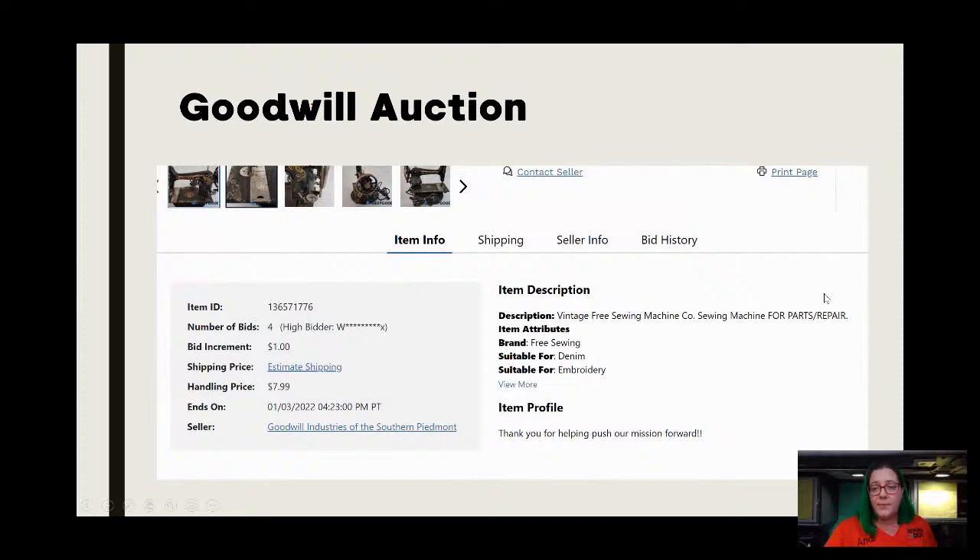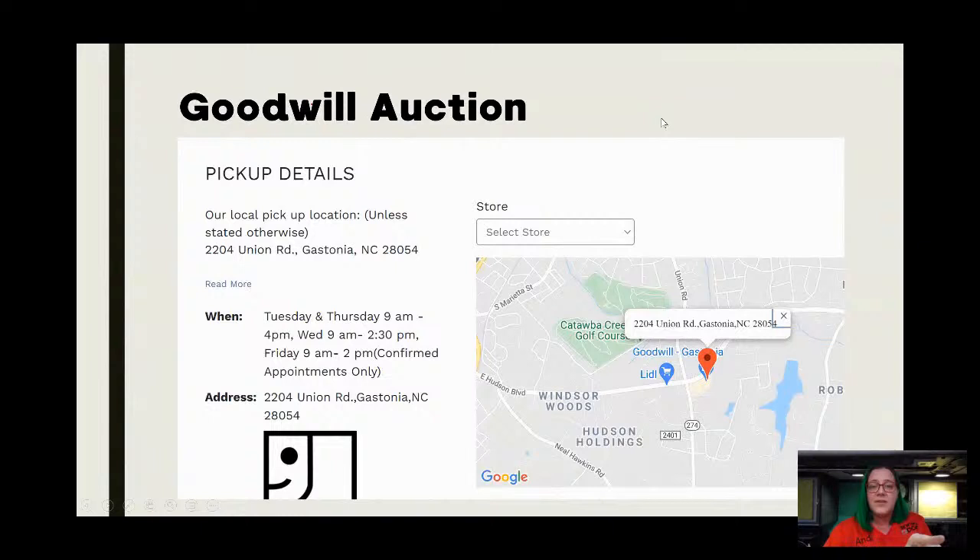Keep that in mind when looking at these auctions. I'm scrolling down to the bottom of the page — when you see 'parts or repair' I try to look at the description. This one didn't really give anything, but my guess is it's parts/repair because it does have rust and it's assumed that means it won't work. I can't tell if there's a motor with it, but they just assume it's going to be broken. I do find it laughable that they put 'suitable for embroidery.' Pay attention to the location because this was under Atlanta, Georgia but it's technically Gastonia, North Carolina — maybe a three to four hour drive. Would I drive that far for a $20 machine? No.